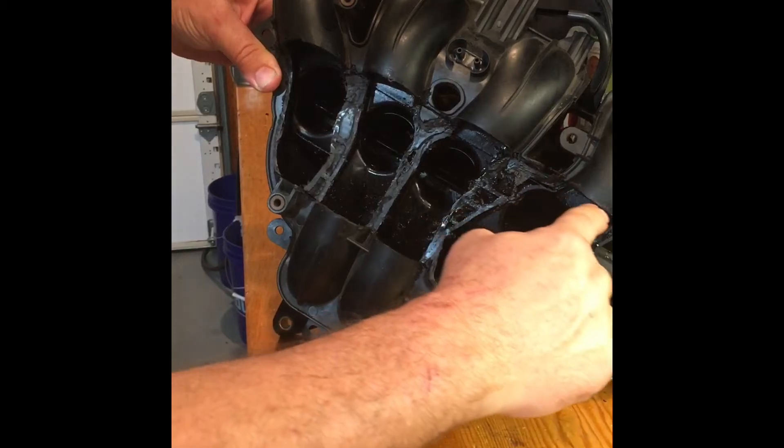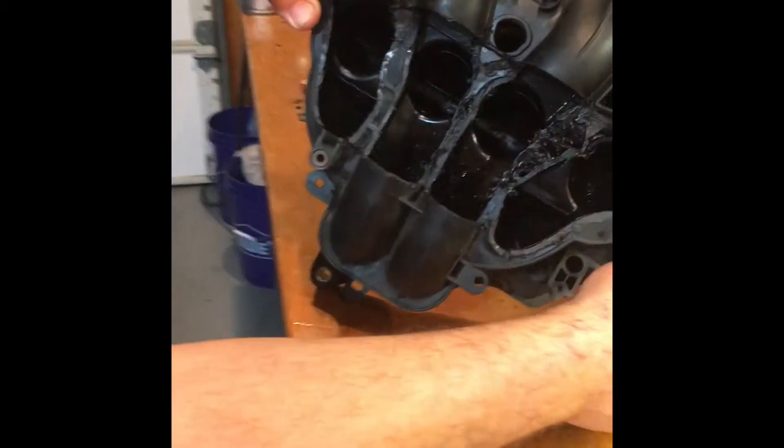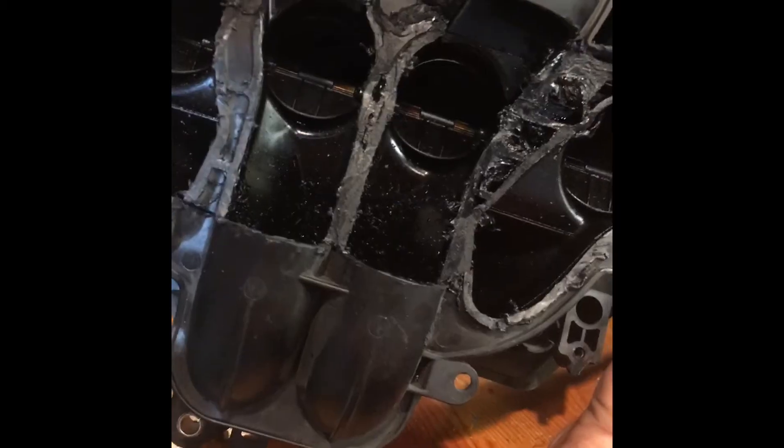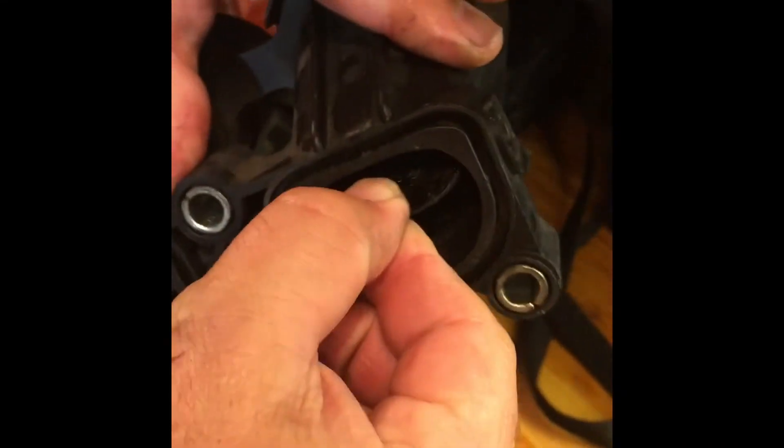I took my old intake plenum, cut it open, and you can see this is a dual-stage plenum — it has flaps on the inside that actuate via a separate vacuum actuator. Then there are also the flaps located at the cylinder head at the intake valves, and these are the ones you can see moving around. This is what was causing all the fluttering noise.